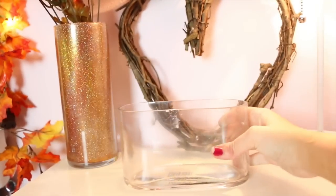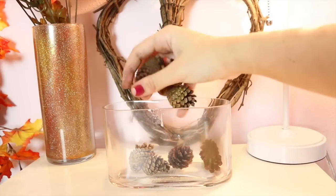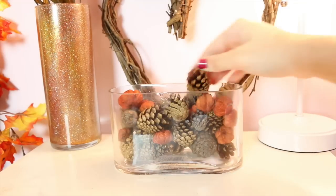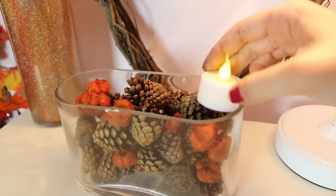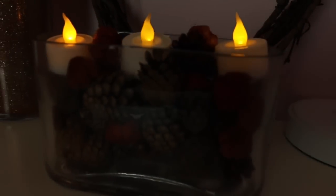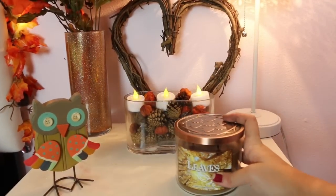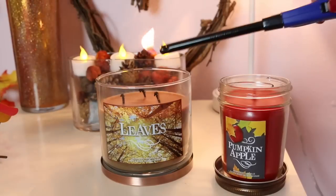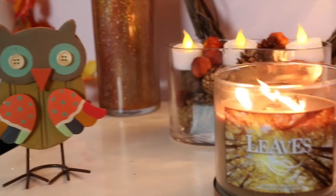For the last DIY all you're going to need is a clear holder, some pinecone fillers, and some tea light candles. I began by putting the pinecone fillers into the container all the way to the top, then added three tea light candles in a row. For the final touches on this nightstand I added an owl from Michael's and some Bath and Body Works candles because they smell amazing. And now we are all finished with our fall cozy room!